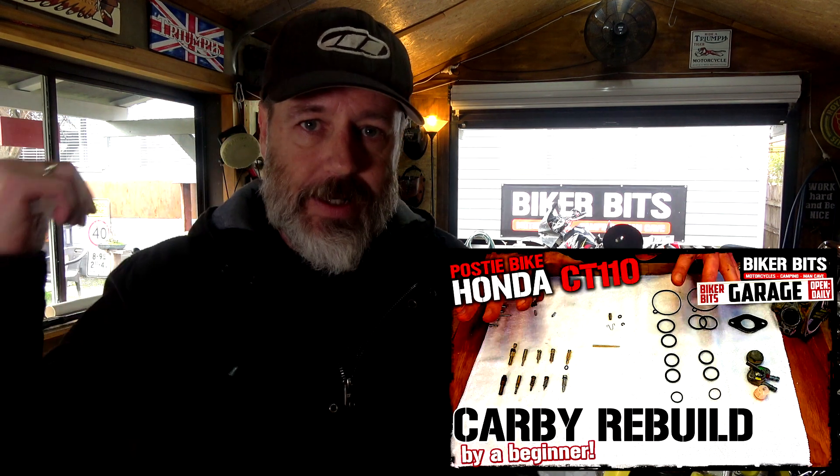Not a great start to the bloody day. I'm already on the coffee. Got to come clean - I did that carby rebuild on Tango the posty bike, the Honda CT110. Started up brilliantly and ever since it's been starting up brilliantly every time, first time. But I've got a problem - I can't get the mix right.